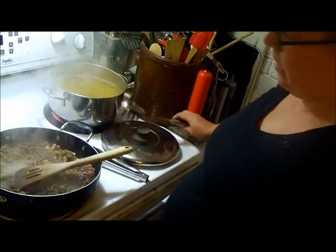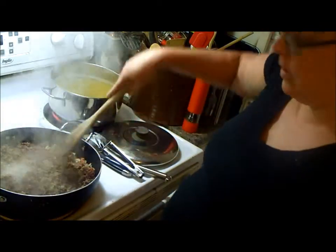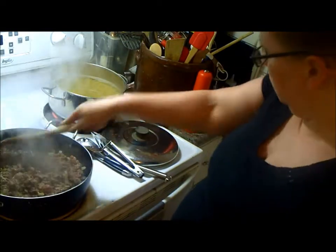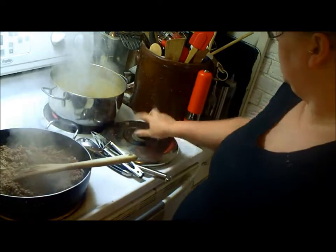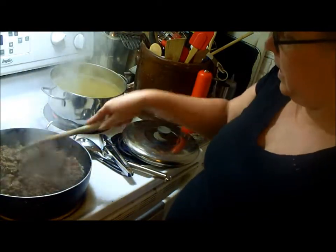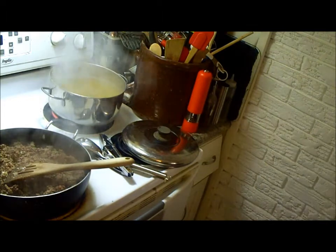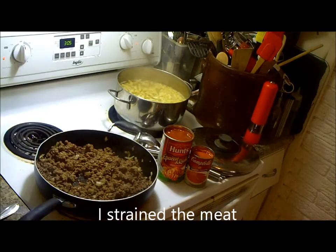People say you have to add oil — you don't have to add oil. Just keep an eye on it. It's not going to stick together as long as you keep an eye on it. But do what works for you. It's coming together quick. Once the noodles are done, this meat should be just about all cooked, and then we just work with the sauce. How easy is that? You can throw this kind of meal together within a half hour. It's super easy.